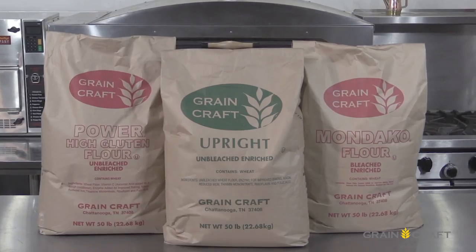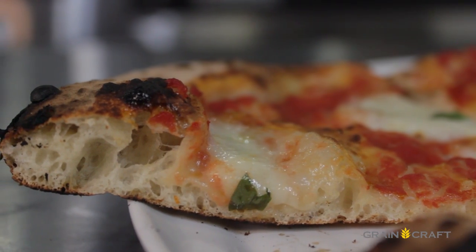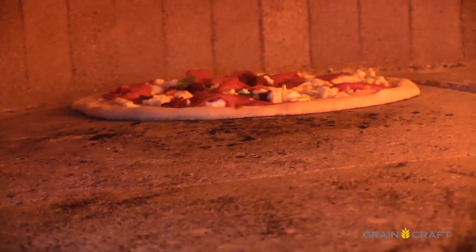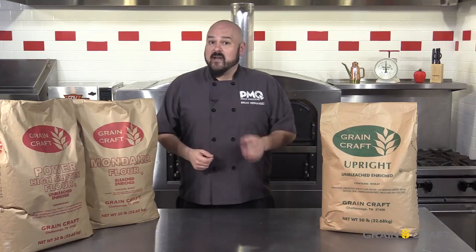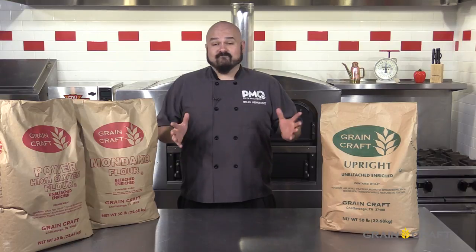This flour is specially formulated for that high heat, light texture that denotes a classic Neapolitan crust. And with Neapolitan and fast casual wood-fired pizzeria operations sweeping the U.S., GrainCraft has added Upright to its solid lineup of flours, including their Power and Monaco flour brands. Now we call this show Go for the Dough — so let's go for it.